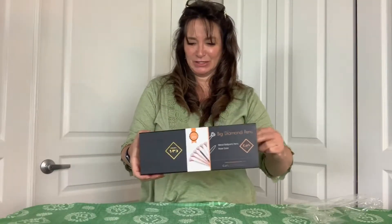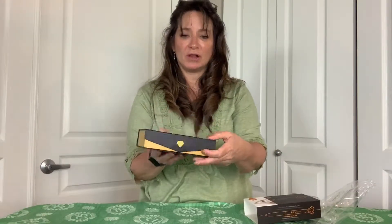Most competitors deliver pins in cheap plastic bags or velvet bags, so the gift options here are unlimited. The box is super high quality — it slides out, and it's got a magnet so it closes with a magnetic closure.